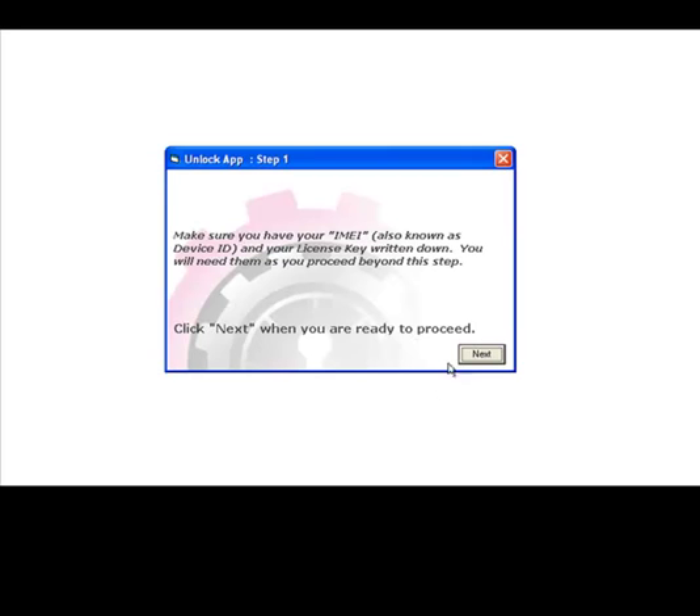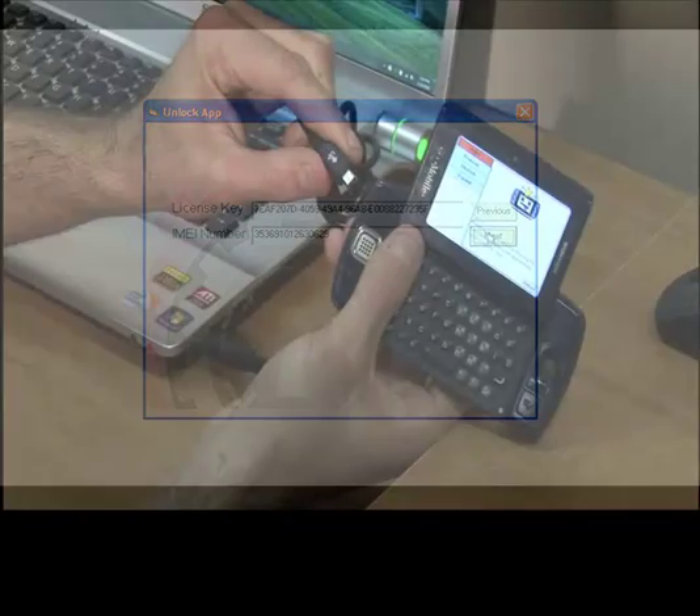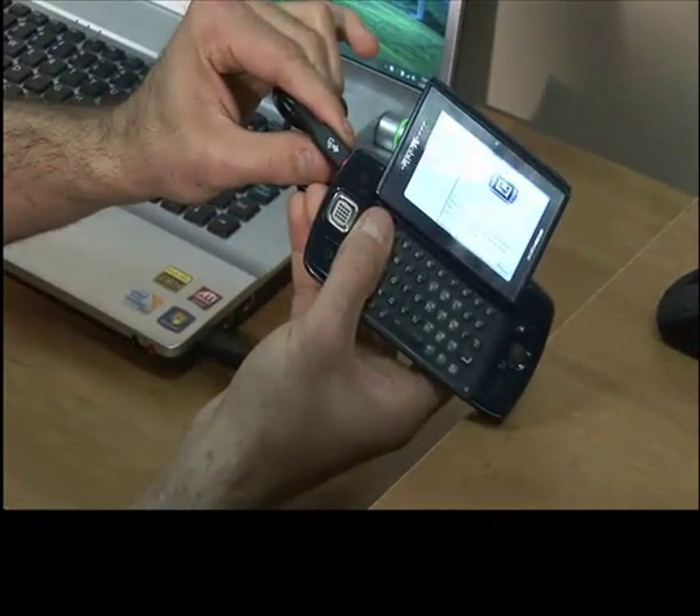At this time, our software will open up automatically. The software will ask you to put your phone in programming mode. If your Sidekick is already in programming mode, please bypass these three steps. Go ahead and type in your license key, also type in your IMEI number, and then go ahead and click Next. The software will validate your license key and your IMEI number.